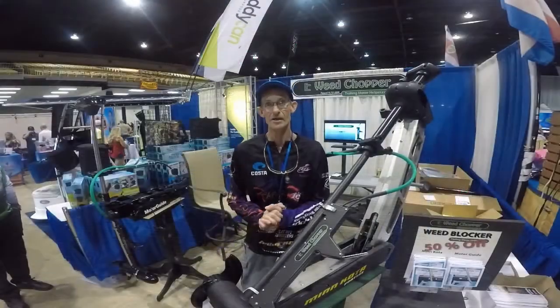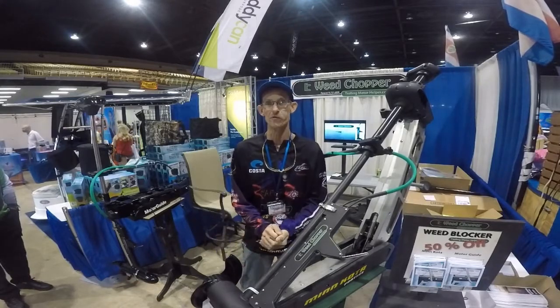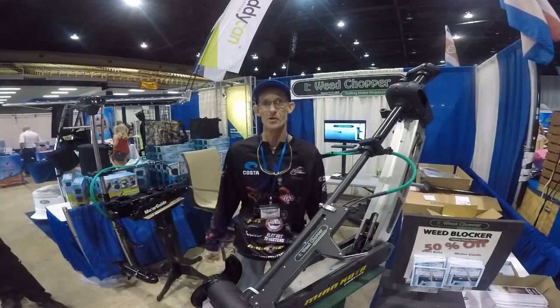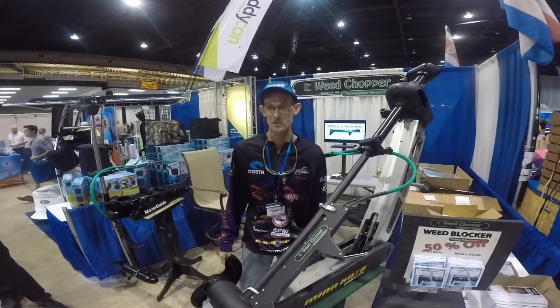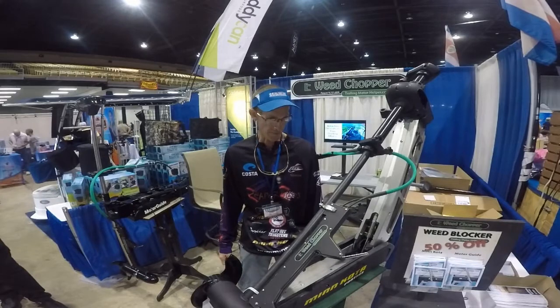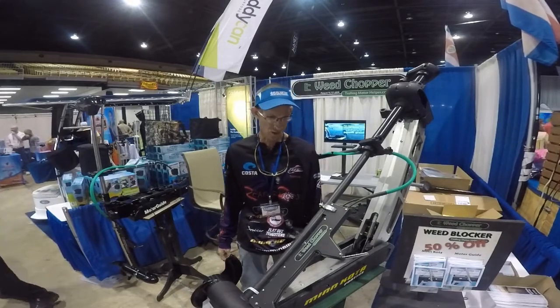Hey guys, I'm Norman Lee here and I'm coming to you from the Weed Chopper booth here at the Toyota Sportsman Expo, right here in beautiful Tampa, Florida at the Florida State Fairgrounds. We're at the Weed Chopper booth today. I want to tell everybody a little bit about the Weed Chopper and how this device works.